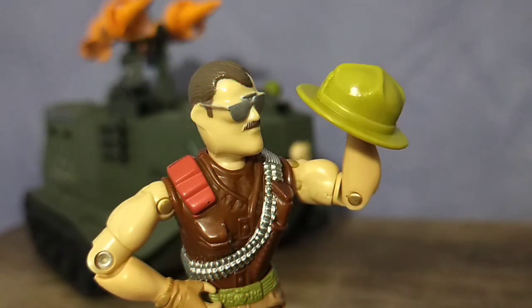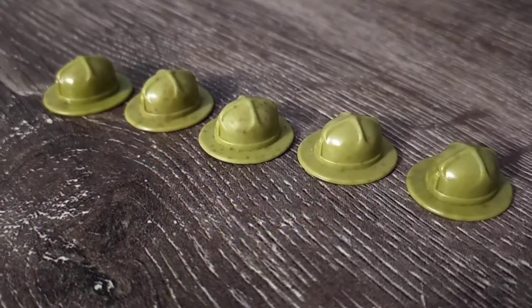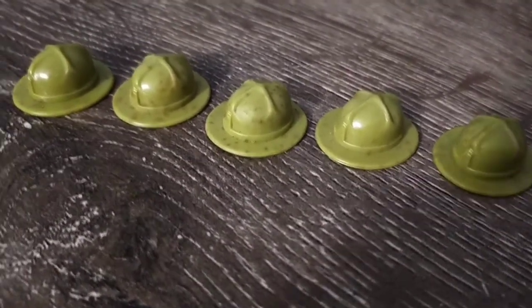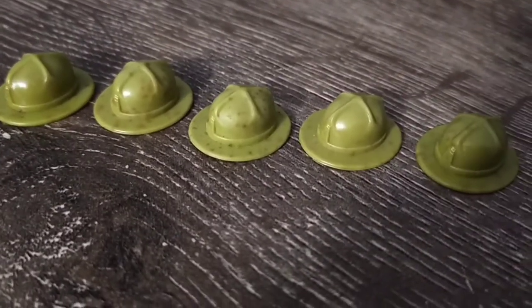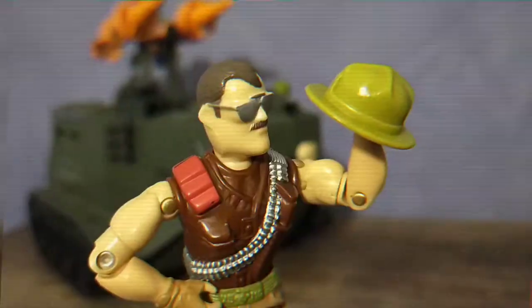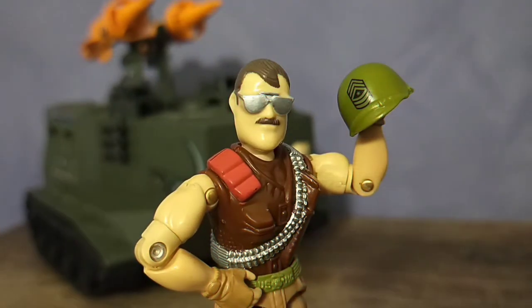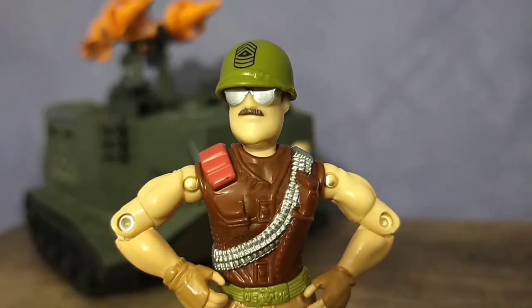Whilst it is awesome to have a removable campaign cover, it does tend to have its issues. On some examples, you'll find that the plastic is starting to degrade and it has a spotty sort of look to it. And if I'm going to be honest, I'm not even really a big fan of the campaign cover itself. It can easily fall off and it doesn't look as good as the sculpted one on V1 and V2.